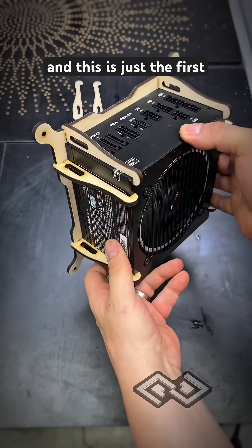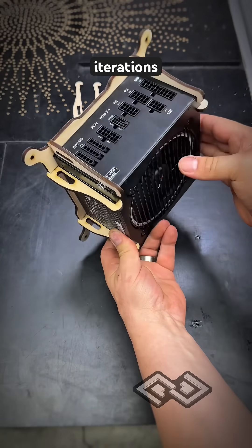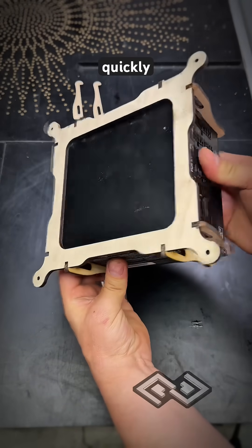Here it is assembled. This is just the first pass — we're going to have to probably do several different iterations on this design. But it's really fast to iterate when you have a laser that can cut out parts really quickly.